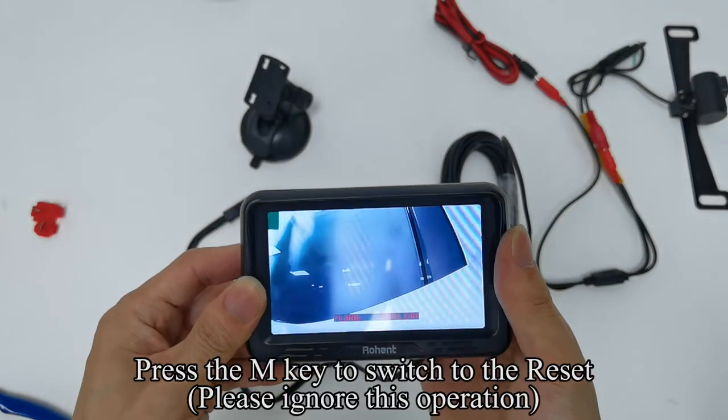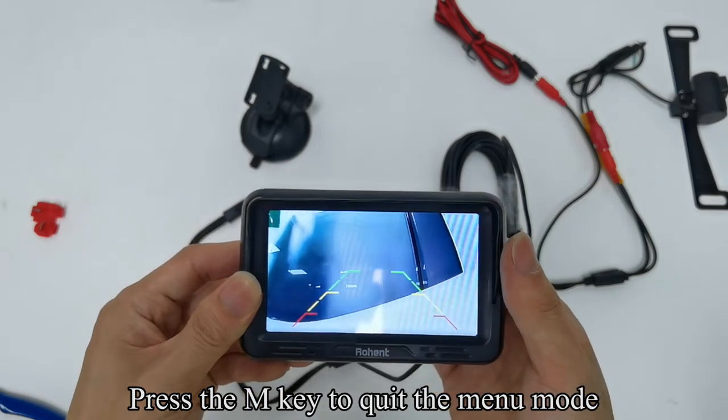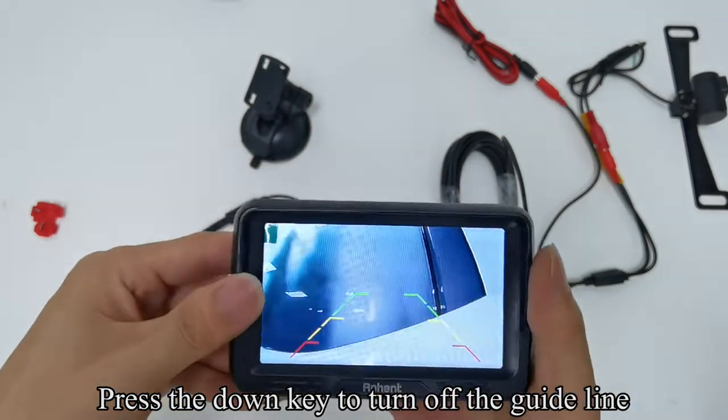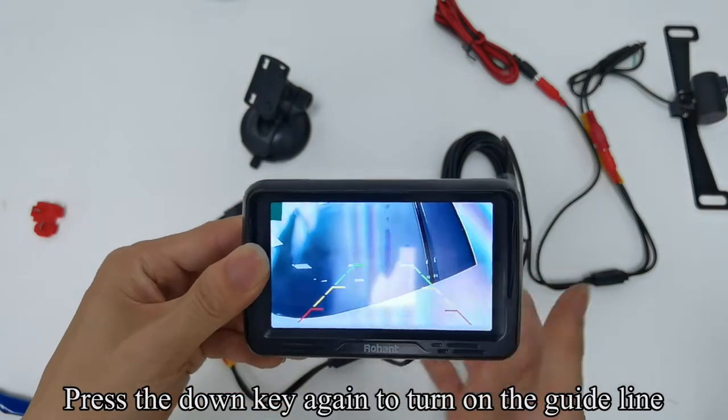Press the M key to switch to reset — please ignore this operation. Press the M key to quit the menu mode. Press the down key to turn off the guideline. Press the down key again to turn on the guideline.